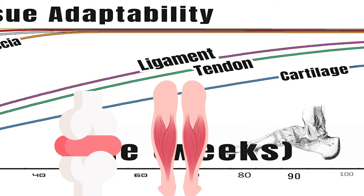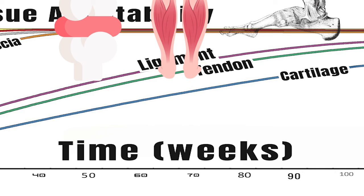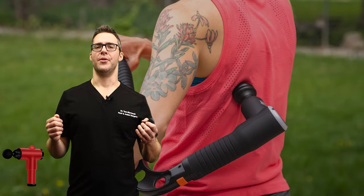As 60, 70, 80 weeks go by — by the end of one year — that's when your muscles feel strong. Your foot ligaments feel strong, and your knee cartilage can actually start to feel better. It is possible.